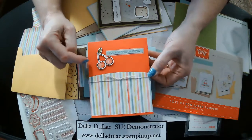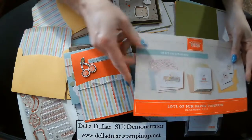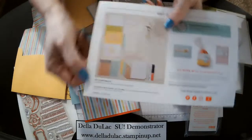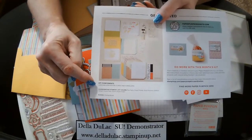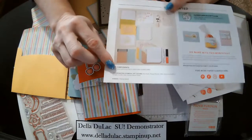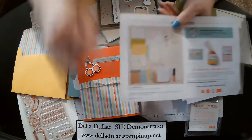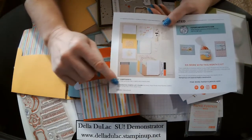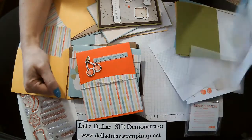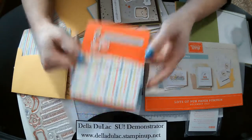So for your basic cards or your card base, this down here will tell you the colors that are in the kit — pool party, poppy parade — which is what I got for my card bases. So that's very handy to look on the back so you can see what colors they used, if you want to match up some other card bases for your kits.